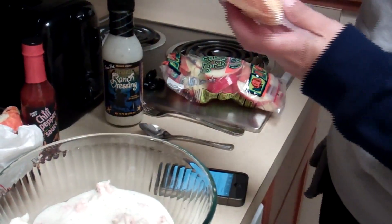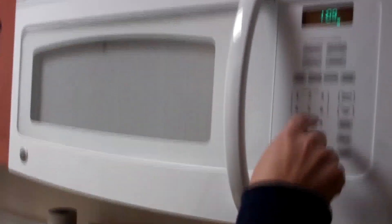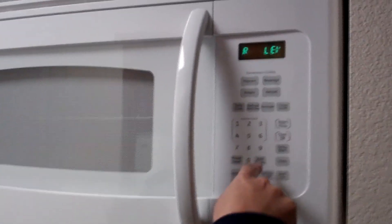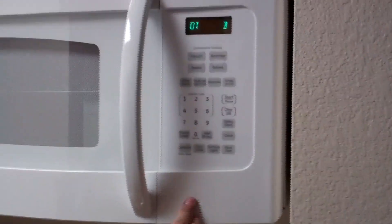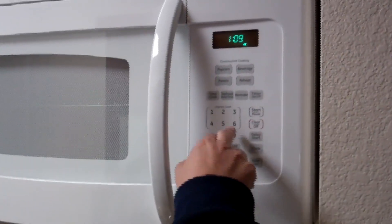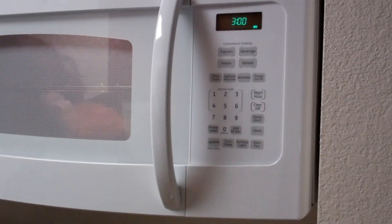We're just melting it in the microwave. The microwave is brand new — it's a very nice microwave. It is now 109 degrees in the morning. Three minutes.